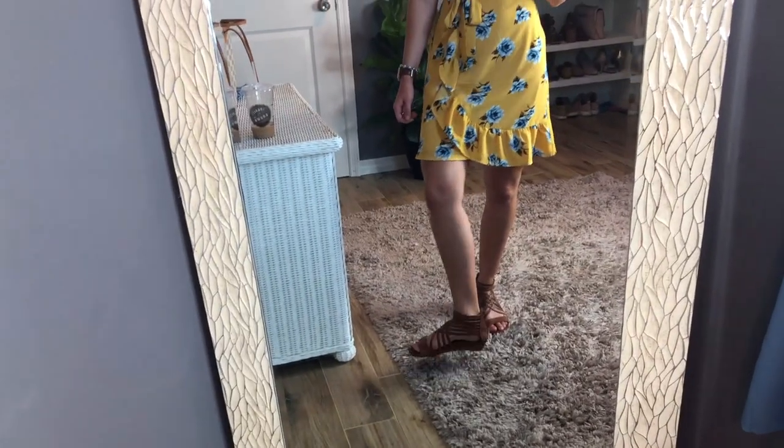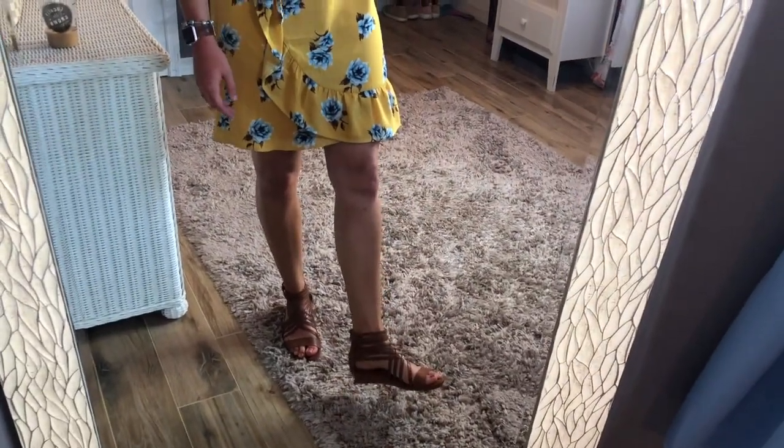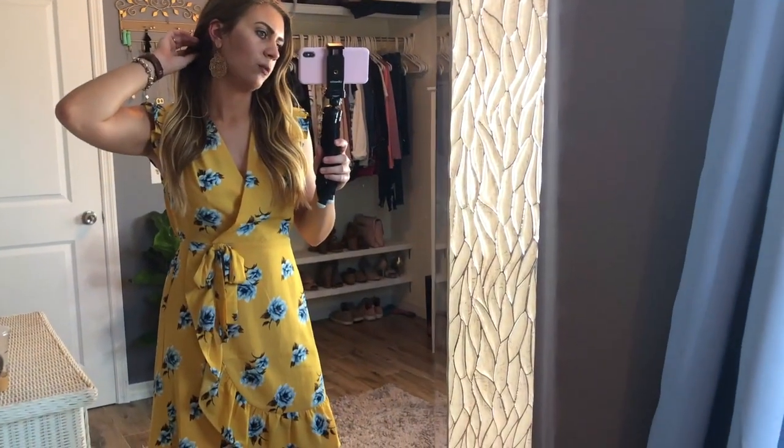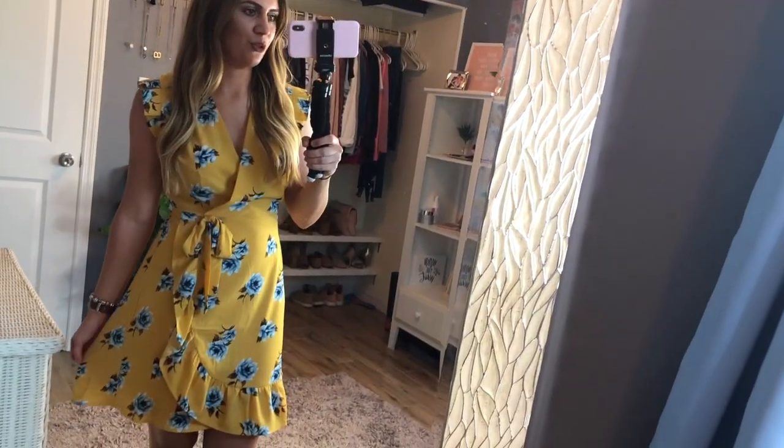I think this dress is absolutely beautiful for any fun occasion — a bridal shower, baby shower, brunch, birthday party, or summer vacation. I'm going to be wearing this on our cruise one night to dinner. You can dress it up or down. I've worn the same shoes throughout this entire video, which shows one good pair of shoes can go with so many things. Even with a busy pattern, this is such a classic looking dress and I absolutely love it.